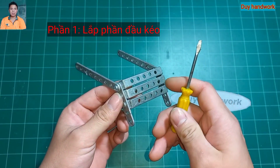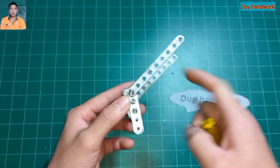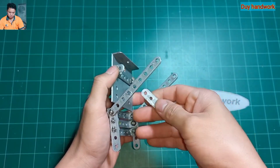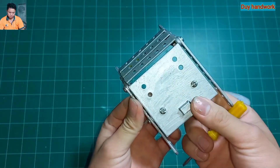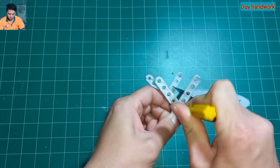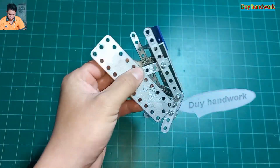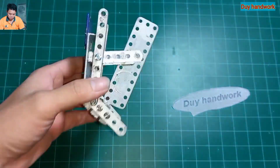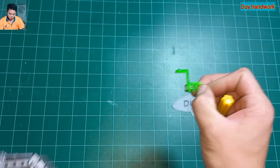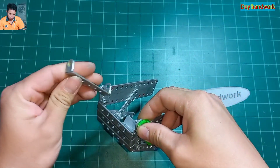Bây giờ chúng ta bắt đầu tiến hành lắp ráp. Đầu tiên là ta sẽ lắp phần đầu kéo. Một phần này bao gồm 3 thanh chữ ô lớn, 2 thanh 5 lỗ và 2 thanh 9 lỗ. Chúng ta chèo thanh 5 lỗ này vào, tiếp theo bên này cũng thế. Thanh chữ L 2 lỗ và thanh chữ L 3 lỗ lắp qua vị trí này.